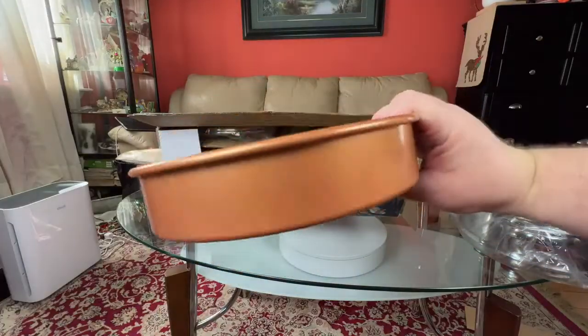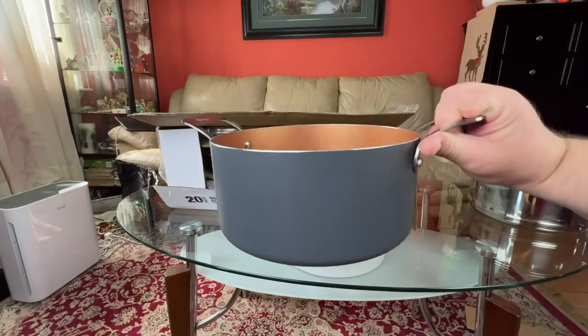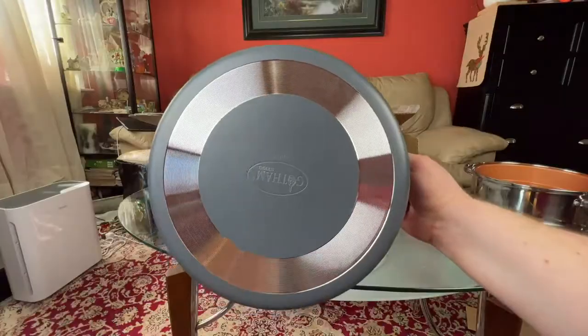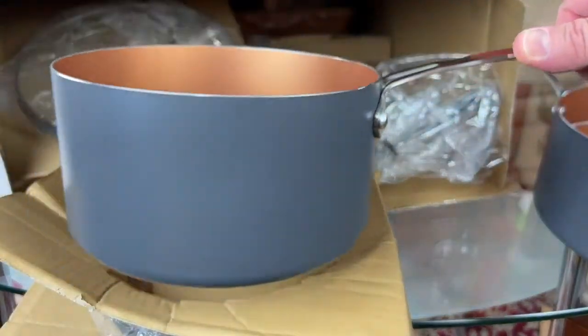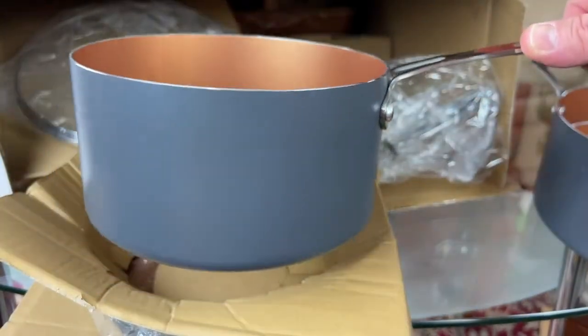We start to unpack the pieces. First you have the round baking tray, then the steam pad, then a nice sized cooking pot — copper covered. All the parts have metal handles, and the quality of these pots is really amazing. Then you have another good sized cooking pot with a single handle.